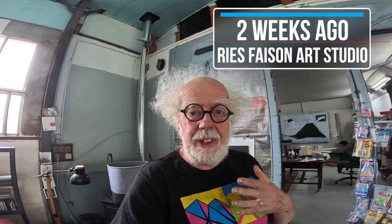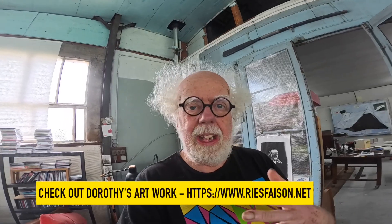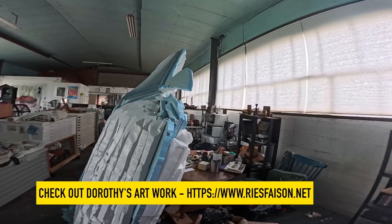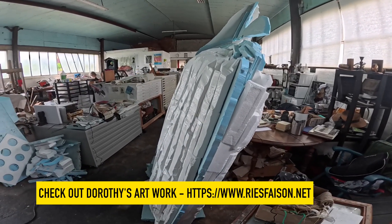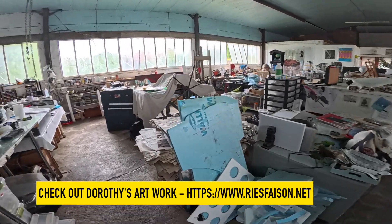We're in for a treat today. We're actually at Dorothy's studio. Dorothy is an artist and she works in both 2D and 3D. Let's have a walk through her studio and see some of the amazing three-dimensional creations that Dorothy is working on.